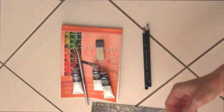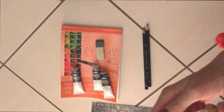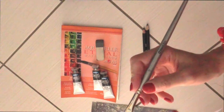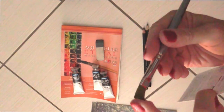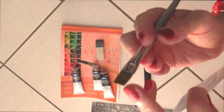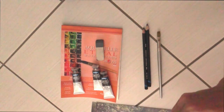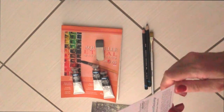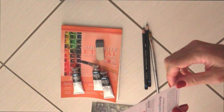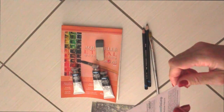Il prossimo strumento è questo pennello brandizzato Scroll Box. Ha delle setole fatte in modo molto piatto e largo, però permette anche di fare, attraverso la punta, delle linee molto fini. Questo è lo Scroll Box flat synthetic brush, taglia 0/10. Qui ci dice che questo pennello dalle setole piatte e sintetiche è lo strumento ideale per definire e fare pennellate precise per i vostri lavori.